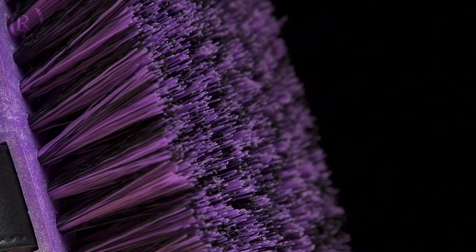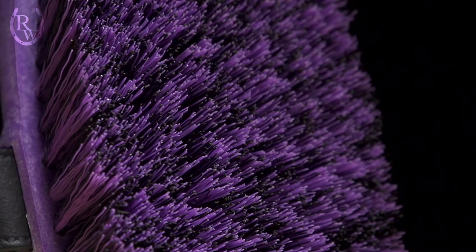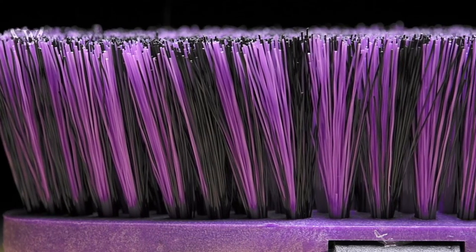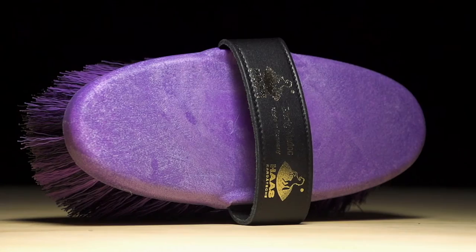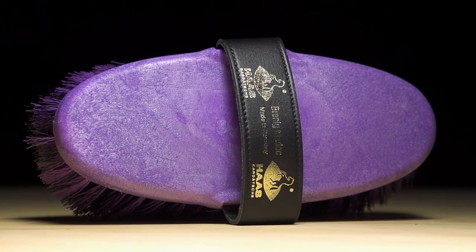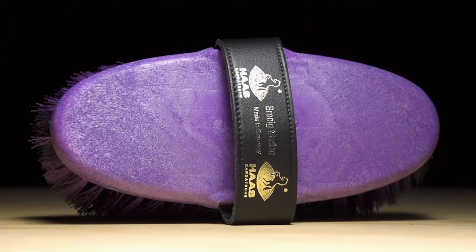Next, I have the Brynigmatic Brush, a must-have for your tack box. With a combination of 2-inch long synthetic bristles, it is designed to effectively remove mud, dirt, and sand from coats, manes, and tails. The long bristles effortlessly whisk away unwanted stains and work great for cleaning around legs and other areas where your horse might be more sensitive.